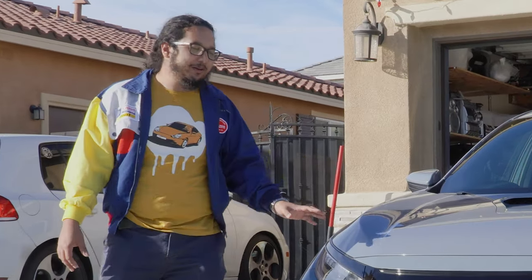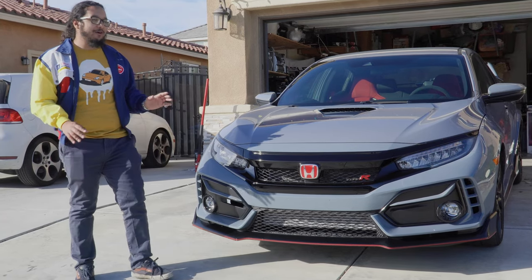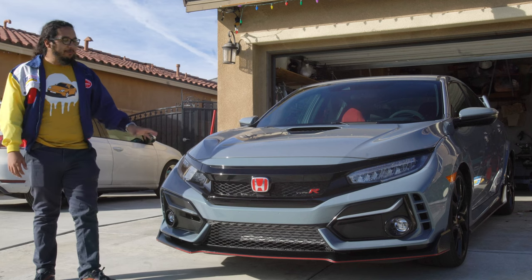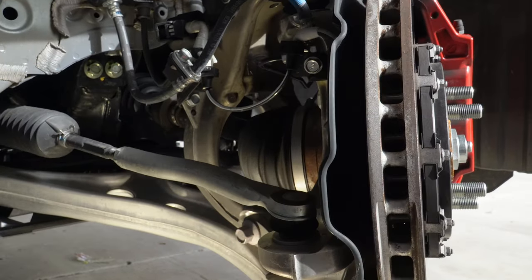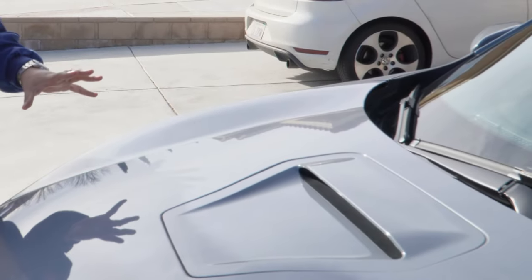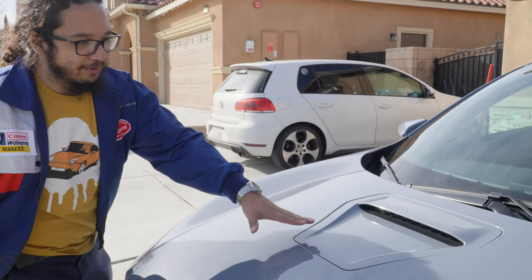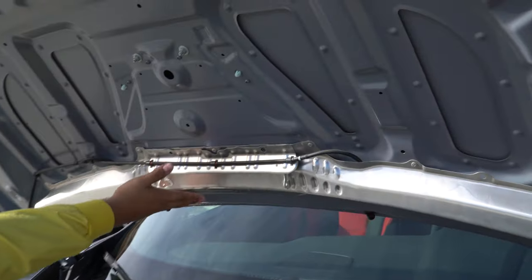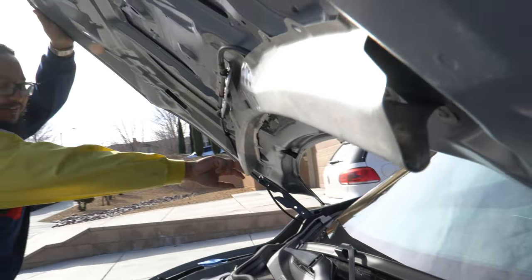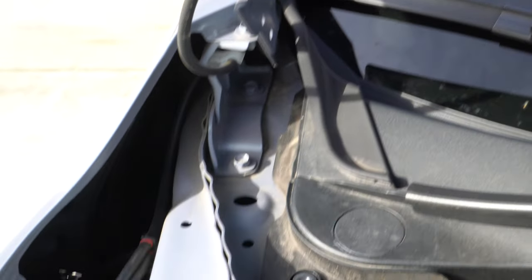On paper it might seem boring — two-liter turbo, front-wheel drive, all that. But there's still really interesting tech in this car that's going to carry over into the 11th generation. Before we even pop the hood, the first thing most people notice is this hood scoop. You'd think it would be a ram-air intake or add some cooling, but if you open the hood, there's this bit of ducting that just comes out the sides and gets deposited into the fender well down into the fender vent.